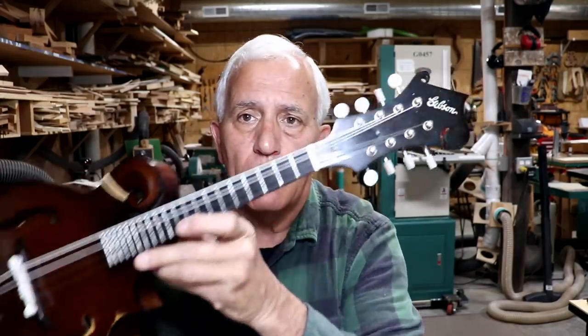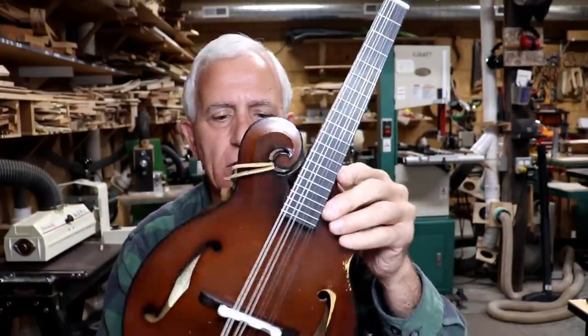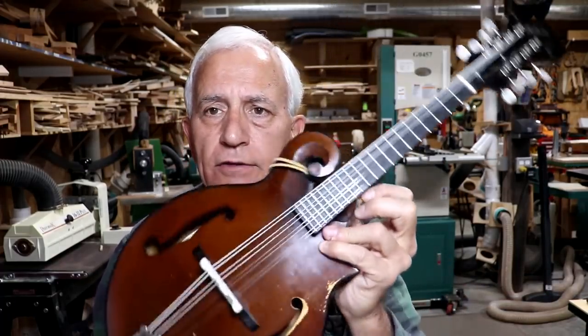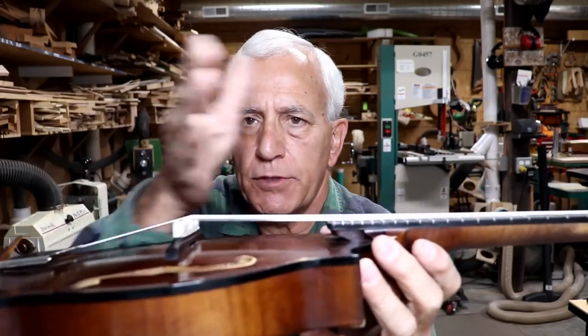Another common problem I see on instruments, especially those with adjustable or floating bridges - like on a banjo, violin, or arch top guitars - is keeping those bridges vertical. One of the main problems is keeping those bridges straight up and down. Here's a little segment I filmed earlier. I thought I'd take an opportunity to include a tip on an instrument that's in for setup, and that would be this old Gibson mandolin here.